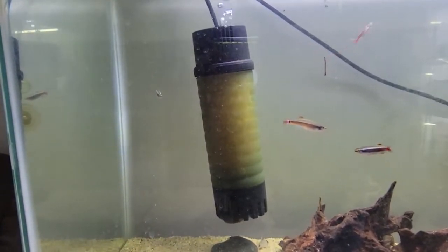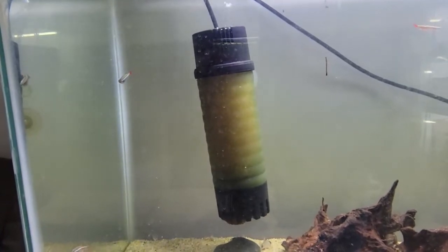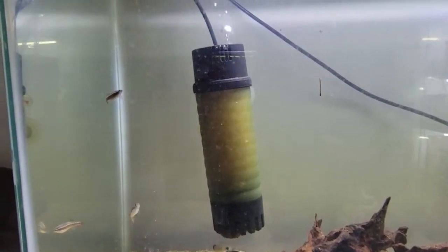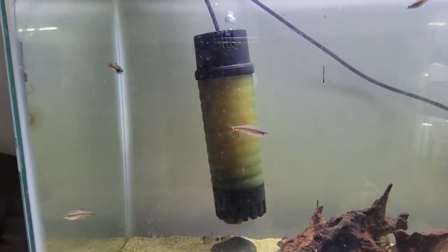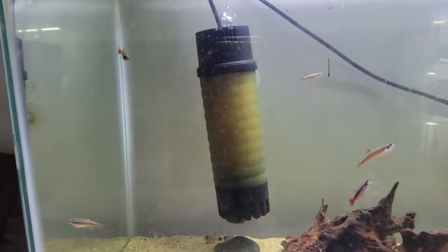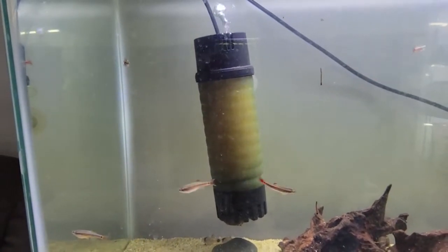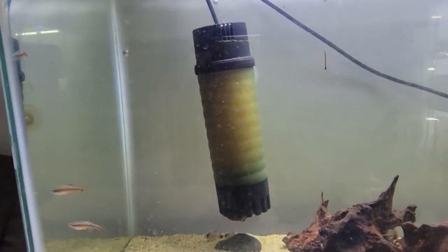Some of the drawbacks: it really works best in a tall tank. When I had it in my 20 gallon long, I had to have it almost three-quarters perpendicular and I didn't think it was doing a very good job. My recommendation would be if you have a tall tank — such as a 29, a 20 gallon high, a 65 gallon — anything with some height to it will give you a better bang for your buck.